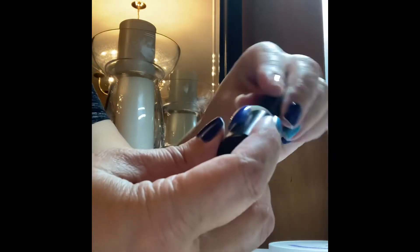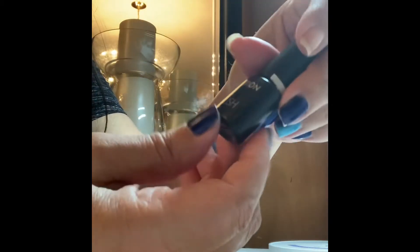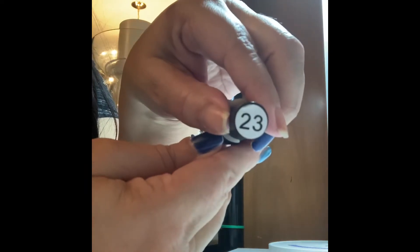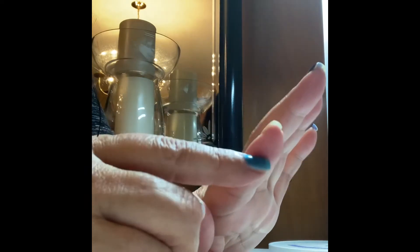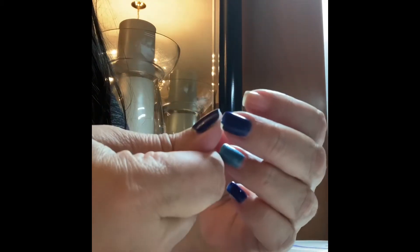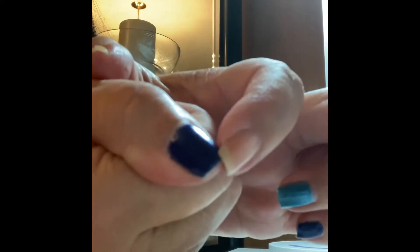And then this is the dark blue — same brand, and it's number 23. So I did them on Sunday. These two fell off yesterday. And this one started to peel, but I wanted to do this on camera. This is what happens when you use your nails as tools — and you're not supposed to. They chip.